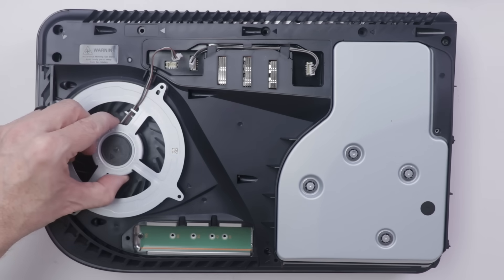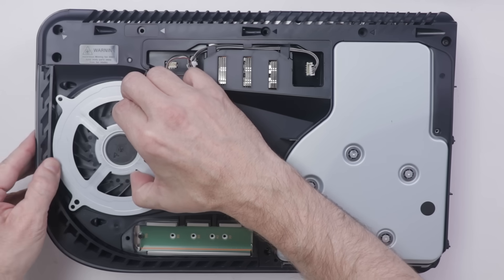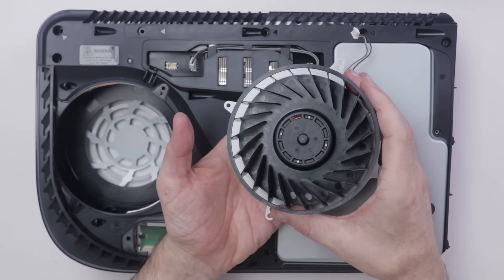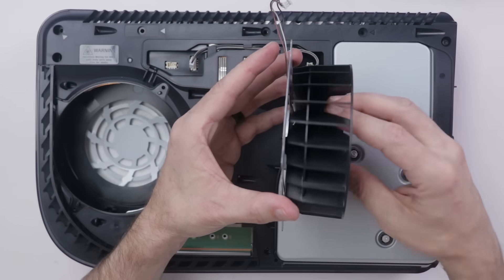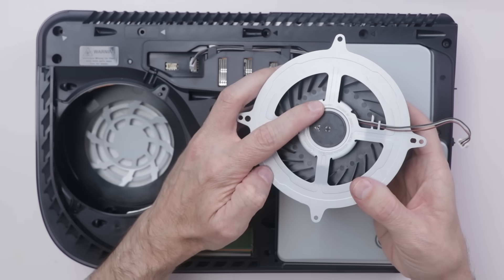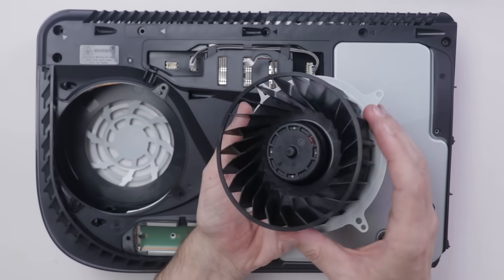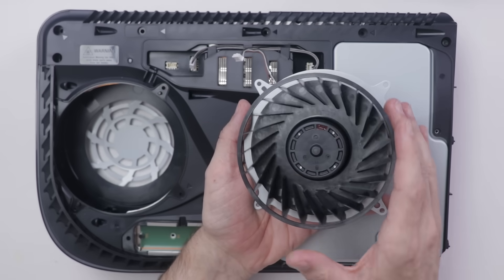Now with all those screws removed, we can remove the fan. And that is a massive fan — this is a 12 volt, 2.15 amp fan. So if at some point you need to clean your console, this will likely need to be cleaned.